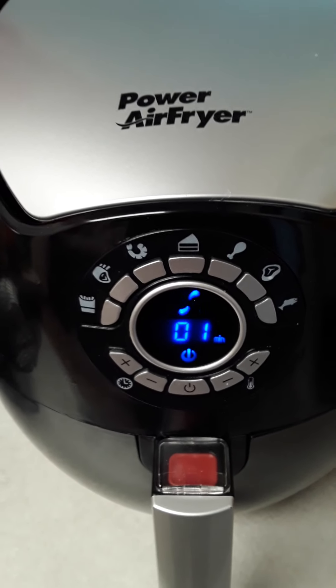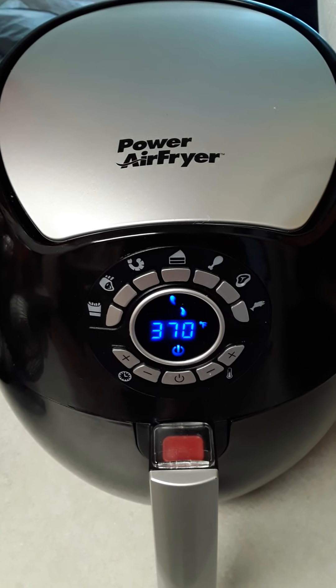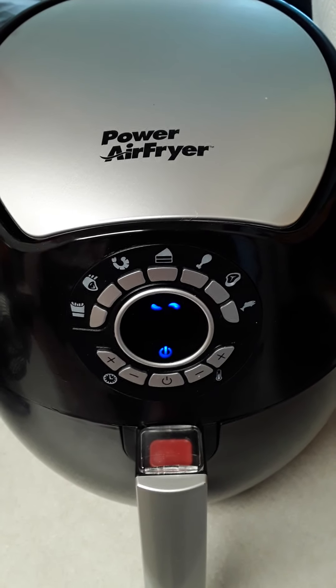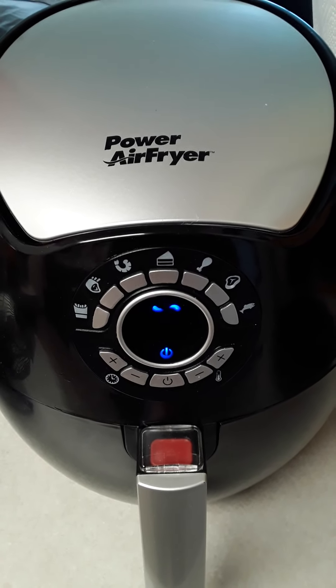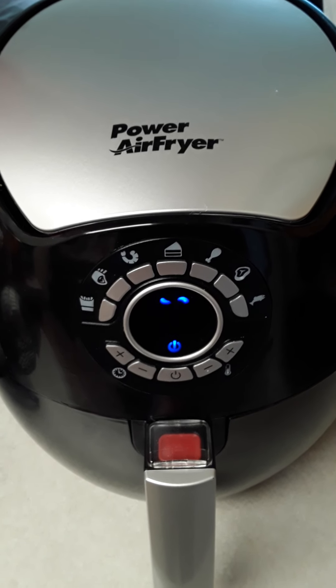Howdy, YouTubers! Shoutout to my daughter Tiara J of TT3 TV and Tiara J Beauty — she blessed me with this air fryer when I went down to see her in Georgia.